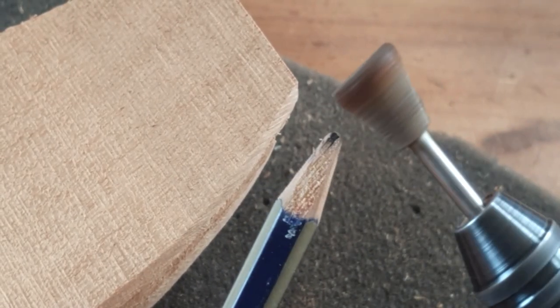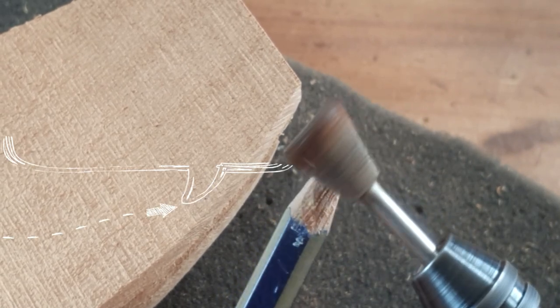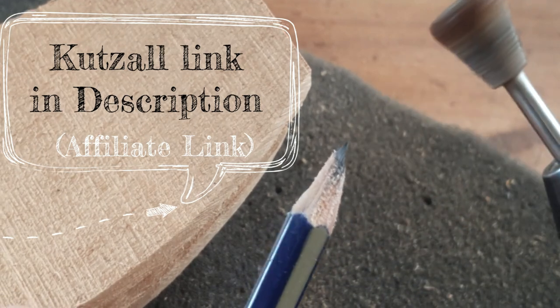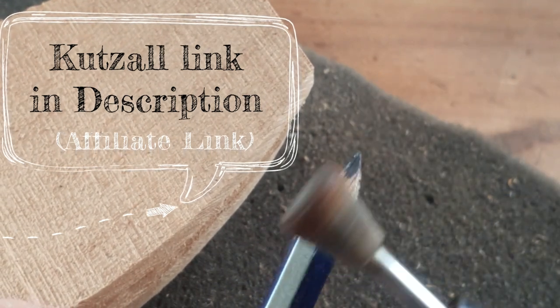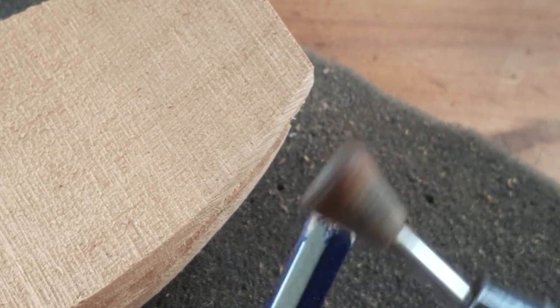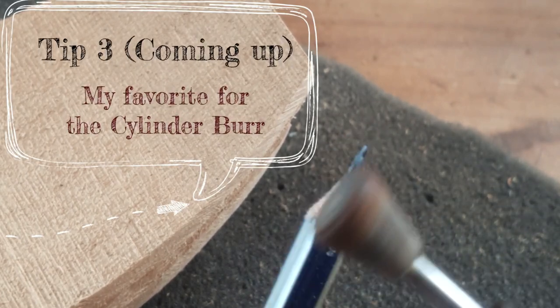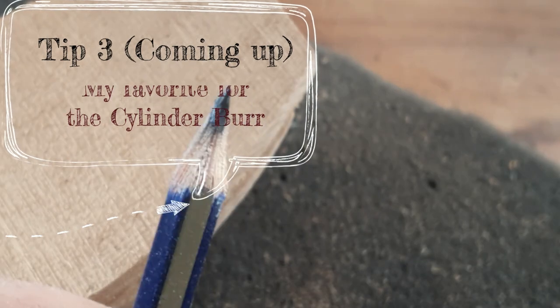Just to let you know, I do have an affiliate link with Cutsell. You get 5% off, and I do get a little bit of a kickback — that just helps out the channel so I can buy more burrs and all those cool things that help me carve and make videos for you guys to watch.